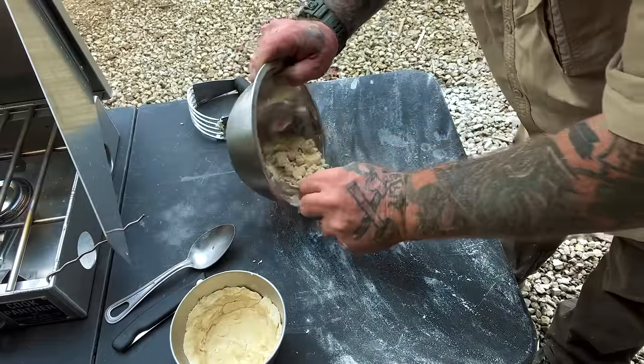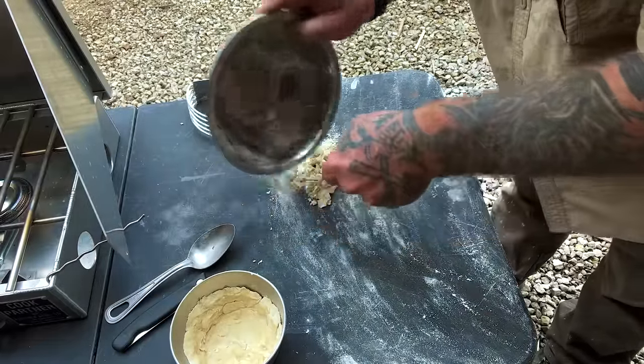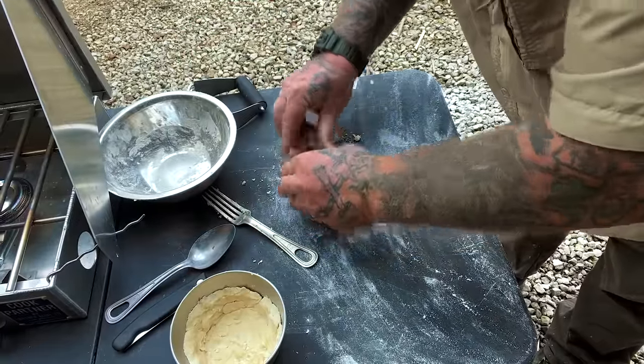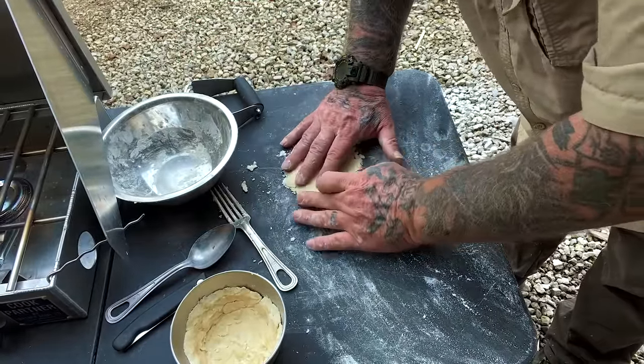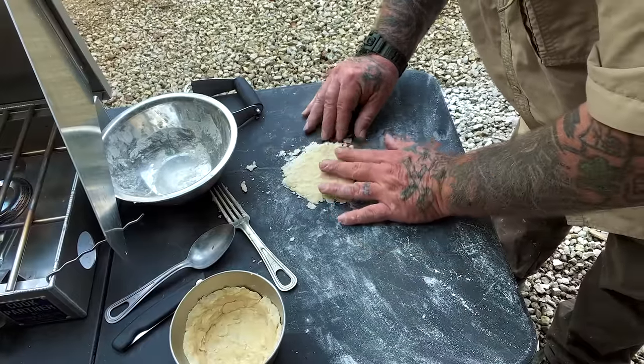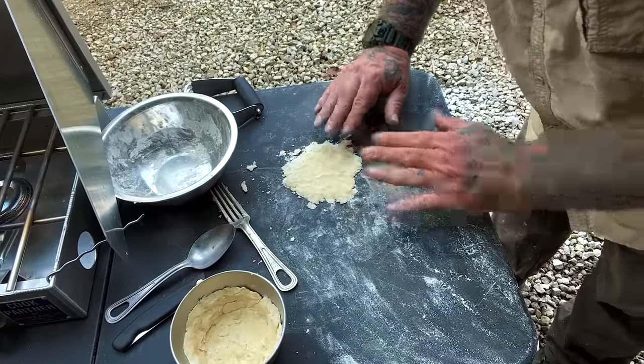Now we need the top of this. So we'll put the rest of the crust out here and see where we end up. We'll cut this real close on this recipe — that is barely going to fit over the top of all that, but we'll get there.